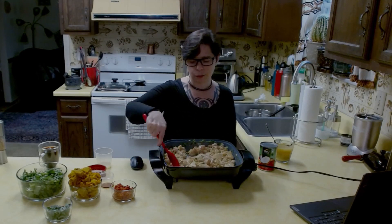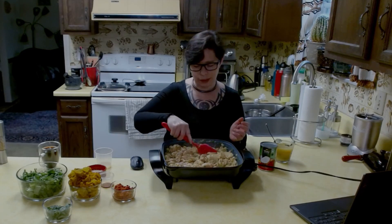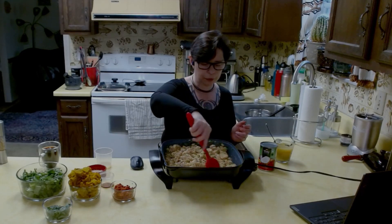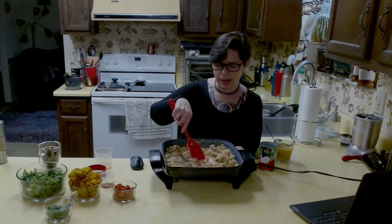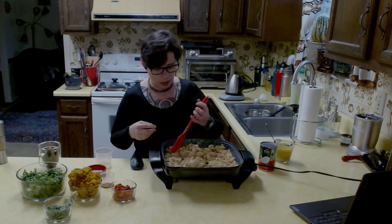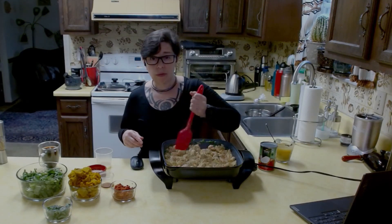The lemongrass is super nice. Even with just those pastes, the chicken is starting to get almost like a bit of a saucy look to it. Very nice.